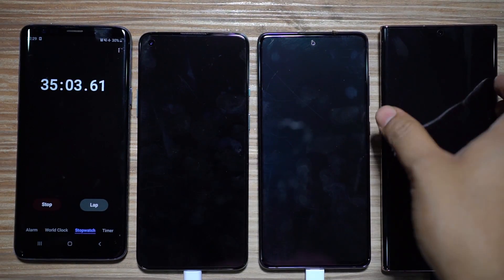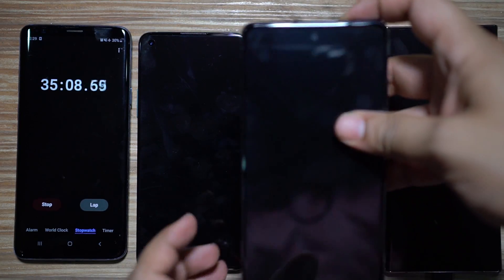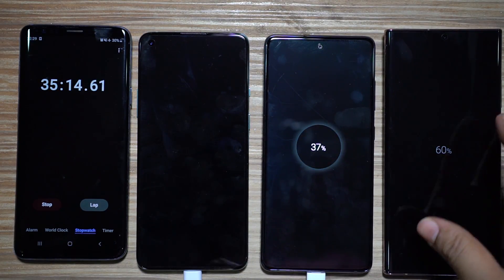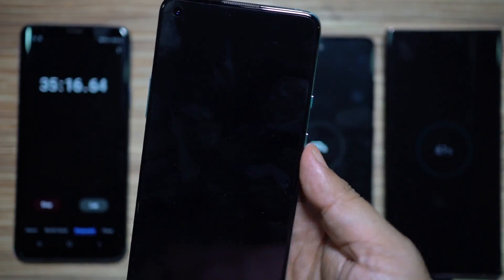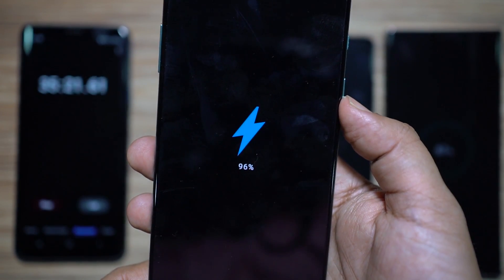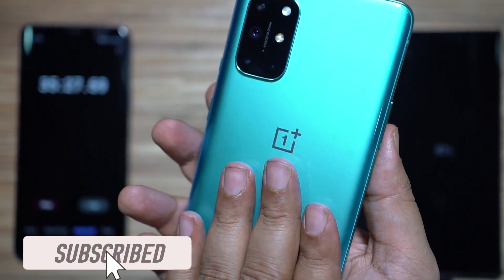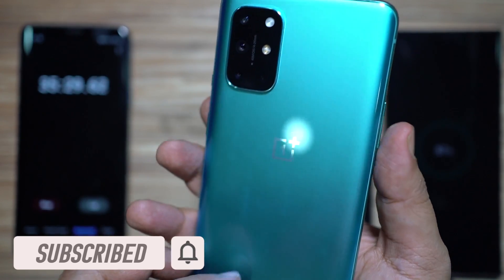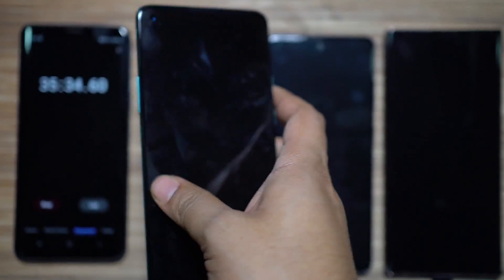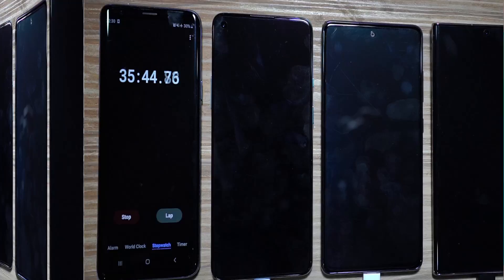At 35 minutes: the Note 20 Ultra is at 60%, and the Galaxy S20 Fan Edition is at 37% — not close to either of the other two devices, which is disappointing. The OnePlus 8T is at 96%, having charged 10% in the last five minutes — it's definitely slowing down. The back panel is slightly warm but not overheating at all.